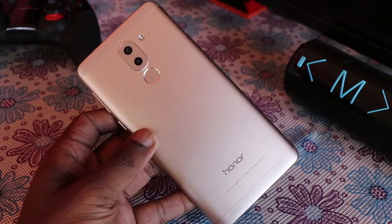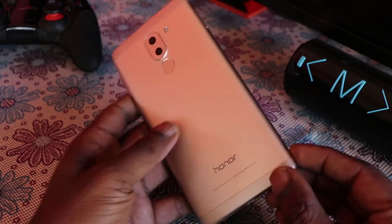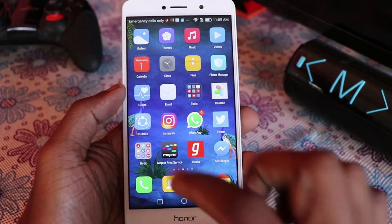Hey, what's up guys, Lashmethod from TechDraven, and I have here the Honor 6X. In this video I am going to give you an interesting tip that can give a different look to the images that you have shot with this phone.